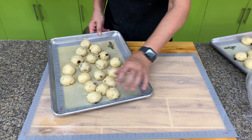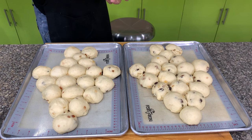Let's proof this for about 45 minutes to an hour. Here is our fruity Christmas tree bread — it has already doubled in size.